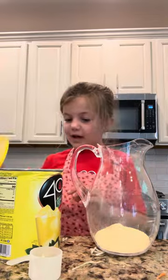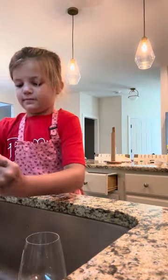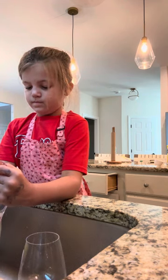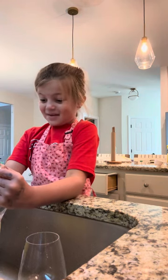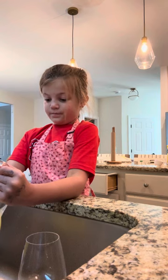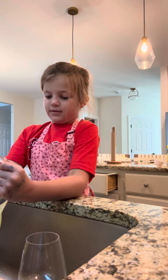Then you fill it up with water. Oh man, that looks good — yummy! It fills almost right to the top.